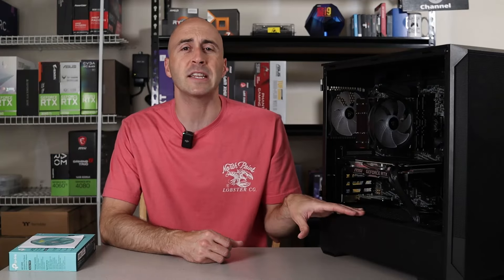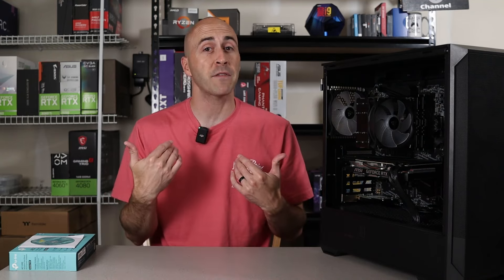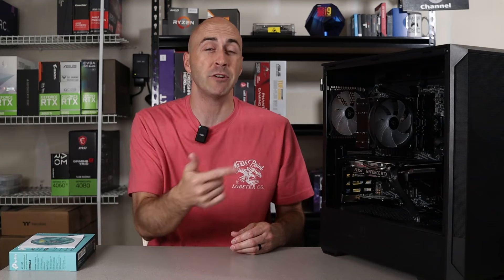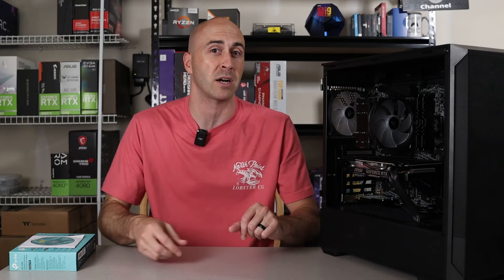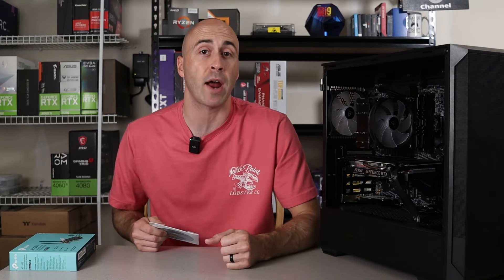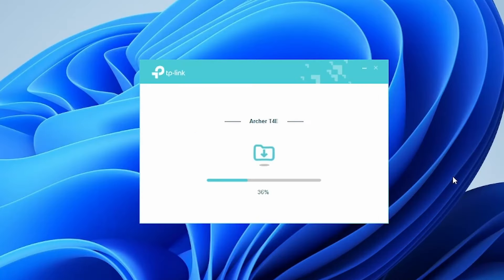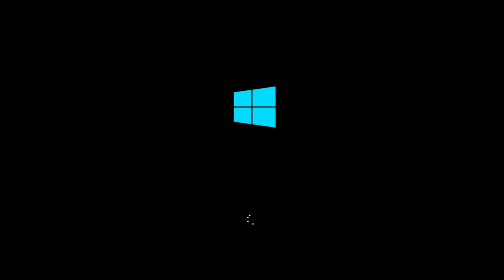With your Wi-Fi adapter physically installed, the next step is to download and install the necessary drivers and software. Both of my Wi-Fi adapters worked right away without downloading anything, possibly because I have Windows 11 installed. If you've got Windows 10 or older, it may not work right out of the box. Some adapters come with a CD containing the drivers you'll need, but it's often better to download the latest version from the manufacturer's website. Once downloaded, run the software and follow the on-screen instructions, then restart your PC to ensure the drivers are fully integrated with your system.